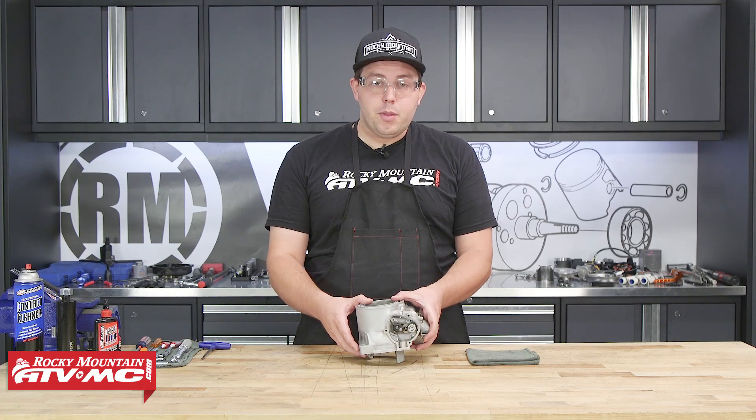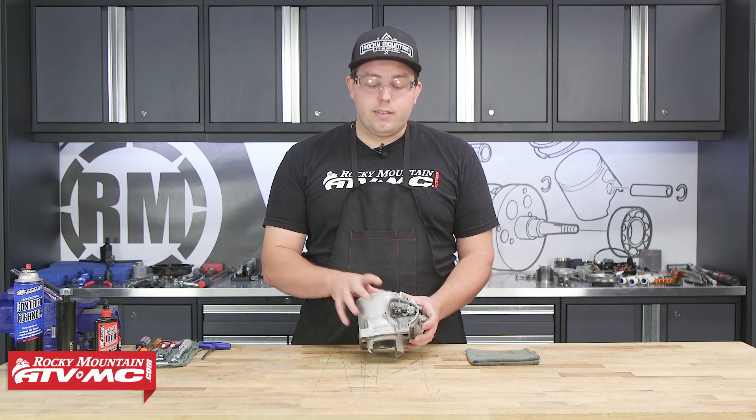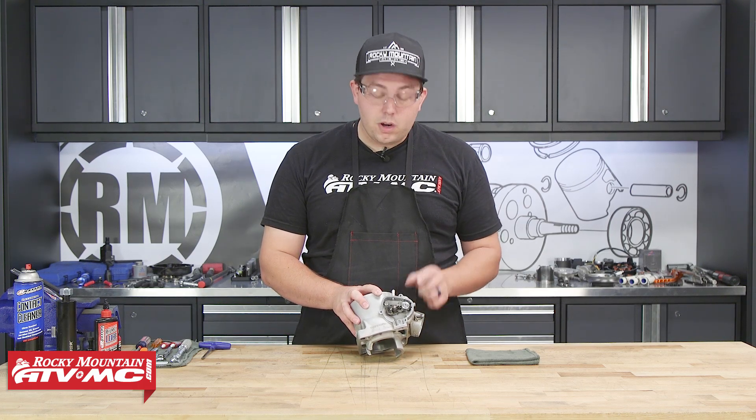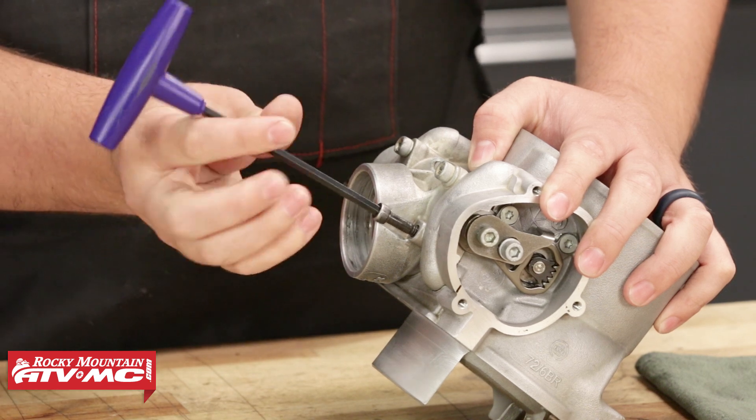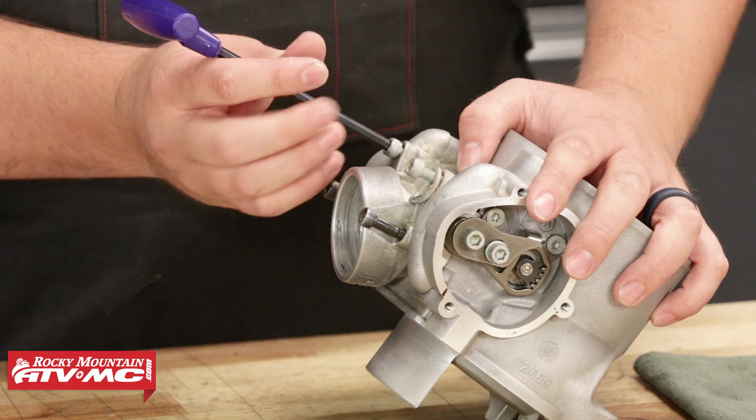We had just removed this cylinder from the motor and scrubbed it down real nicely. So the next thing on our list is to take apart the power valve assembly. To start off with, we're going to take our five millimeter Allen and remove the exhaust flange.